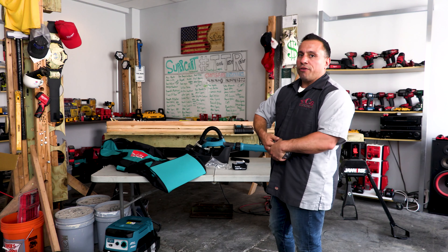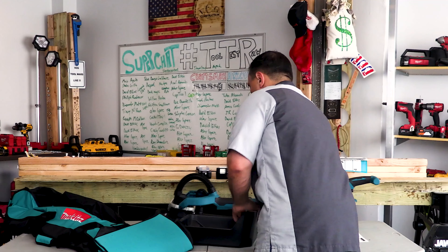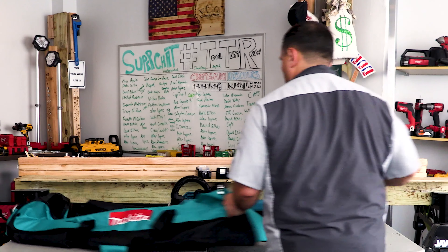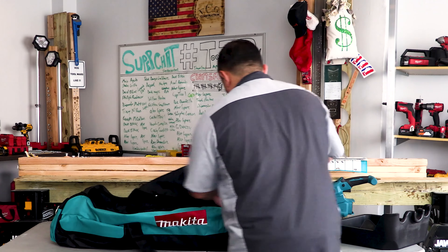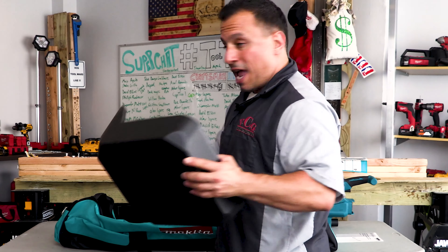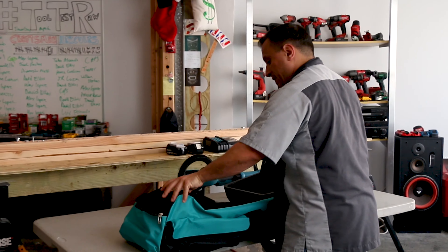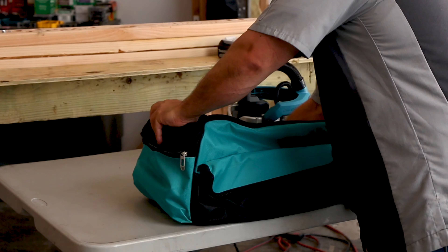Here's the deal — we have Makita's LXT BL, which means brushless motor, XPT AWS. This is their cordless drywall sander. This is a great solution for finishers.